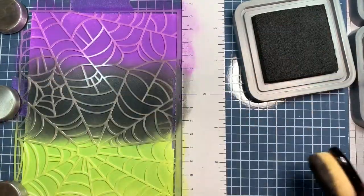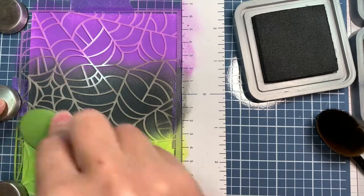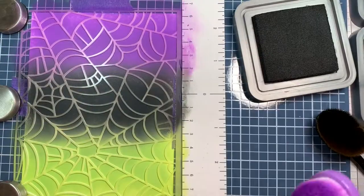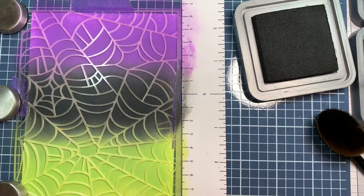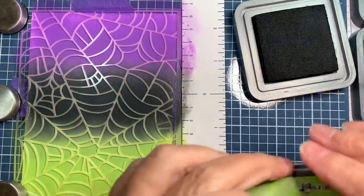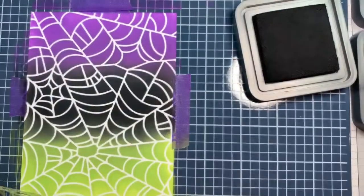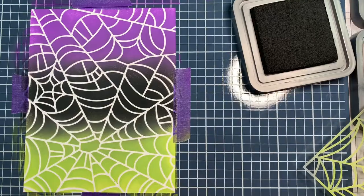I'm going to make four quick backgrounds. The first three are colors that Christina Werner actually came up with on her blog. They're Halloween blends and I love her blends. I'm going to use her blends because I love them so much - a quick shout out to Christina Werner. And look how pretty that is.